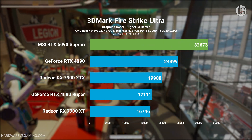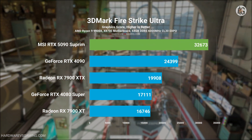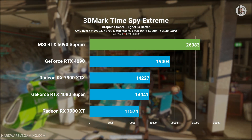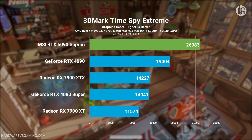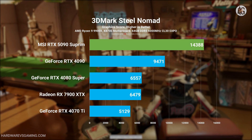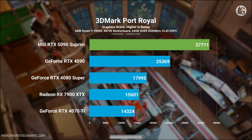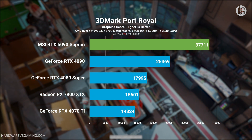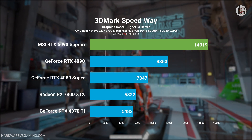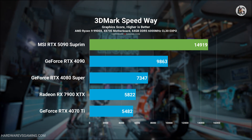Here are the 3DMark synthetic benchmark results. In Firestrike Ultra and TimeSpy Extreme, the RTX 5090 outperforms the RTX 4090 by approximately 34% and 37% respectively. The performance gap becomes even more noticeable in ray tracing-enabled benchmarks: in Port Royal, the RTX 5090 is 46% faster, while in Steel Nomad and Speedway, it delivers an impressive 52% performance improvement over the RTX 4090.